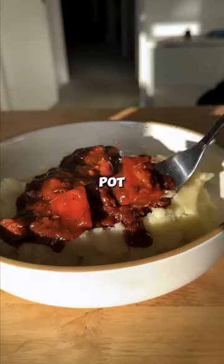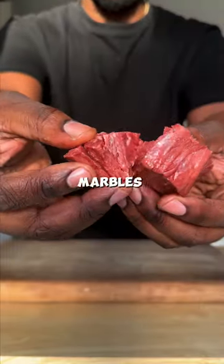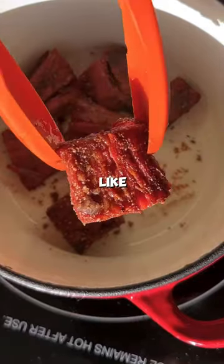This is my vegan beef pot roast to warm you up during these cold months. Using some juicy marbles, I'm going to tear it into chunks, season with some salt, pepper and garlic powder, and sear it on all sides so it looks like this.